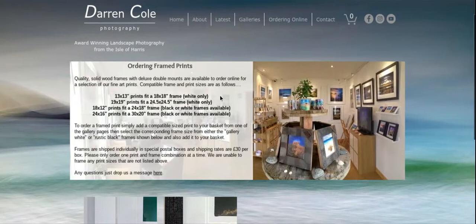On that page there is a list that will show you the compatible print sizes and their corresponding frame sizes. There are two square sizes and two standard rectangular sizes. For square, we can frame 13 inch prints in 18 inch frames and 19 inch prints in a 24 and a half inch frame.